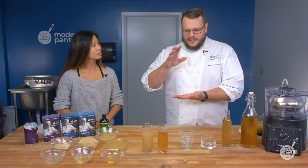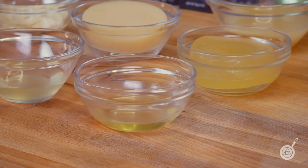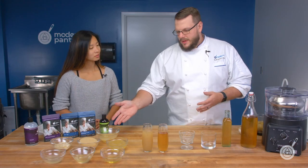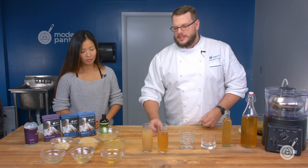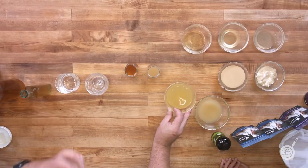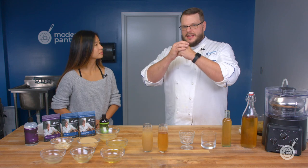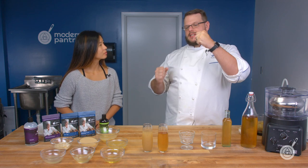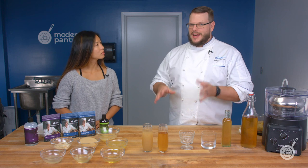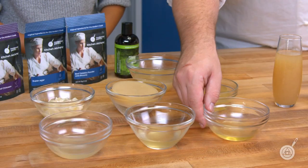The first method uses gelatin — specifically 250 bloom beef gelatin added to the hot stock and allowed to solidify into a gelatinous block. Stocks should be fairly gelatinous, but a chicken stock won't firm up like that without adding beef gelatin. You then cut it into cubes and freeze it solid. When you place the frozen cubes in a super bag and allow them to thaw, the gel releases the water while retaining the impurities, because the gel itself won't melt until between 97 and 100 degrees. You're left with a crystal clear stock — the clearest of the three methods.